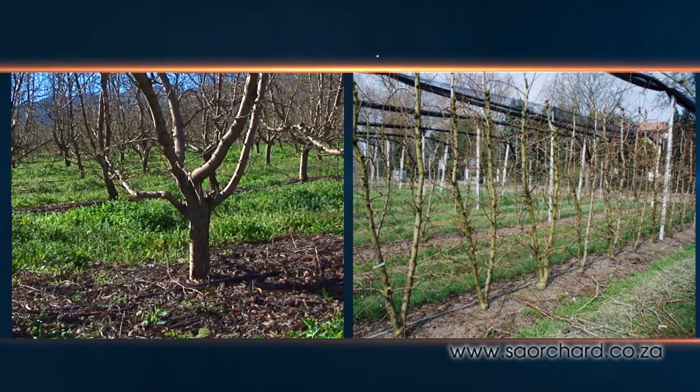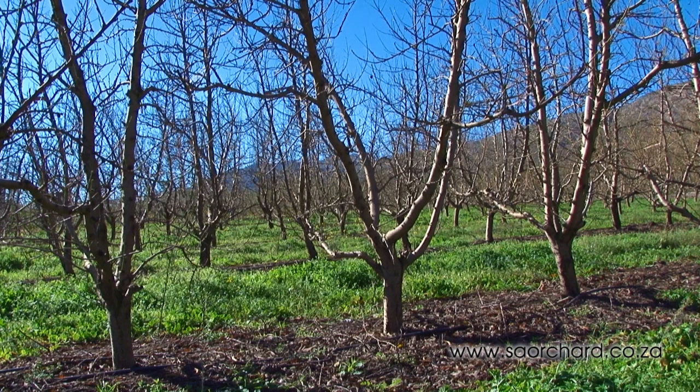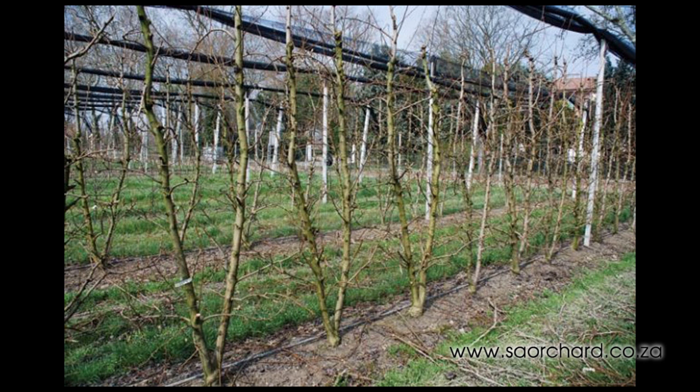There are two shapes that peaches and nectarines are pruned to. The first is the four-leader Spanish vase, which has four strong leaders. The second is a fruiting wall that is supported on a flat, upright trellis with two central leaders spaced about a metre apart.